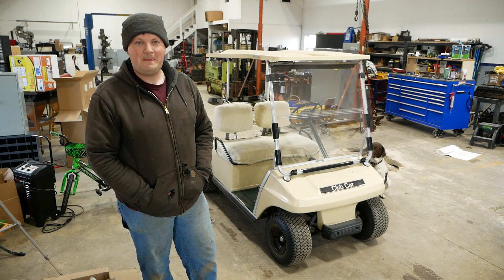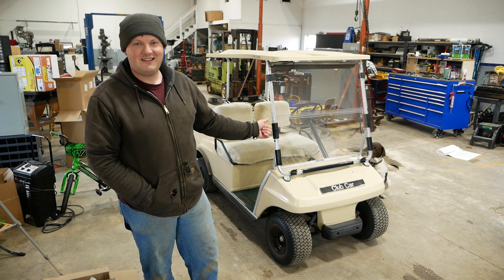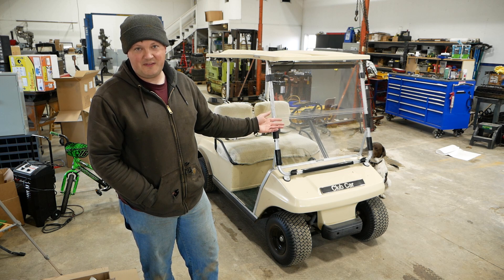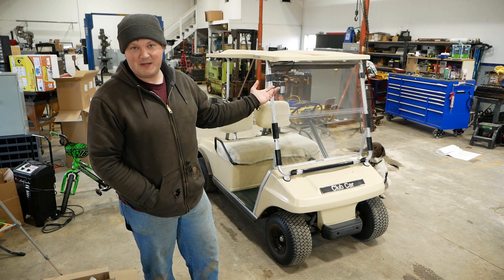You guys want to try something different? This is a golf cart — it's a Club Car from the early 90s and it needs a tune-up and a couple small things fixed. So let's make a video about it.